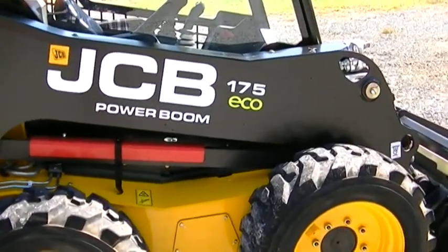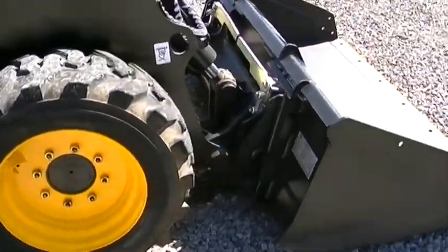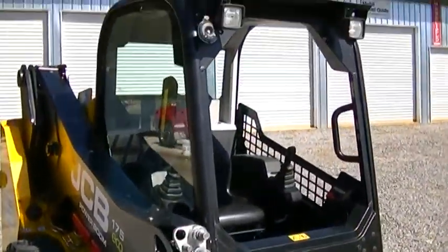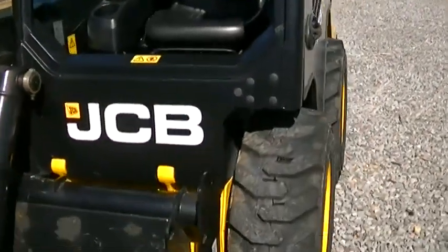It is a JCB 175 Eco. It is a good machine. It is just basically brand new — it's got 17.3 hours on it.